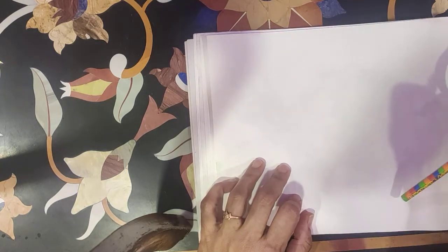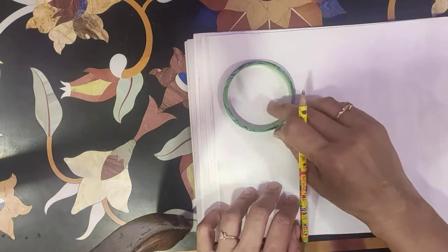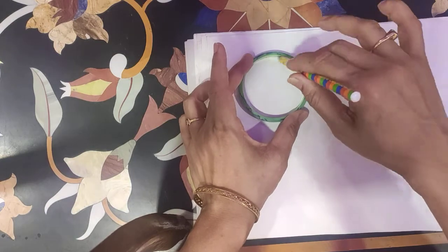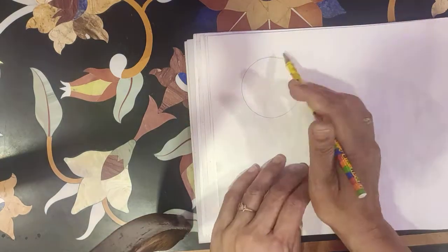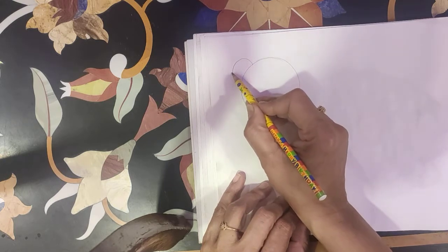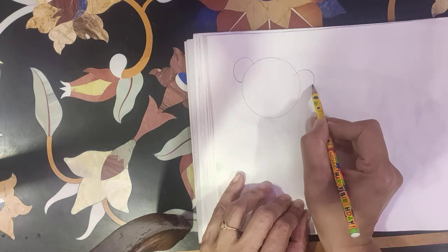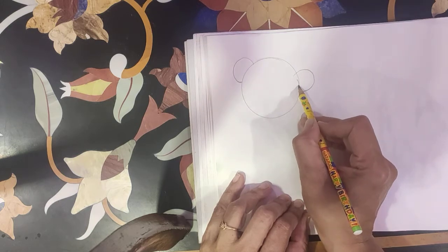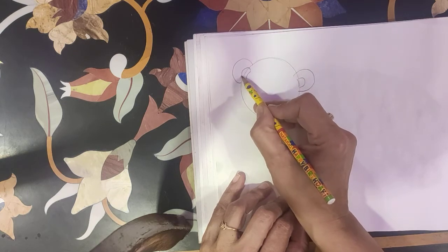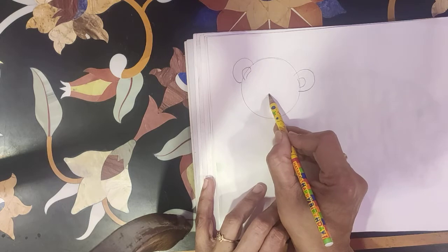First we make a small circle with the help of any bend for the teddy bear ears. A small oval here.